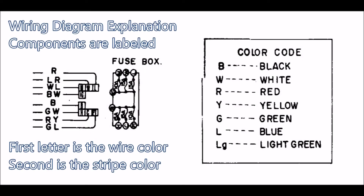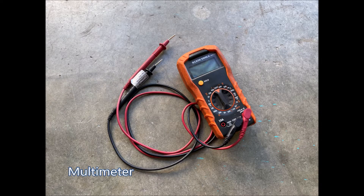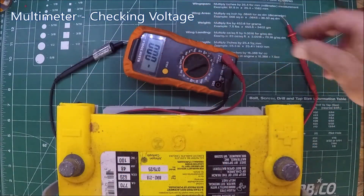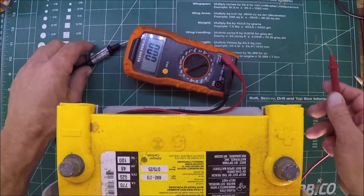It's important to be able to read and understand a wiring diagram. A multimeter comes in handy in a multitude of ways. Checking voltage is an important part of troubleshooting and doing wiring.